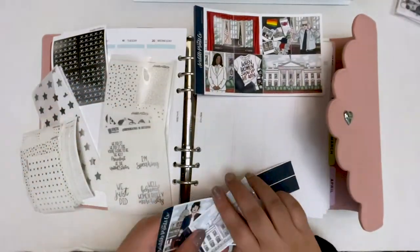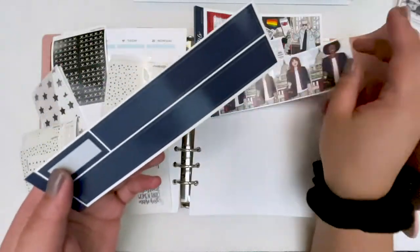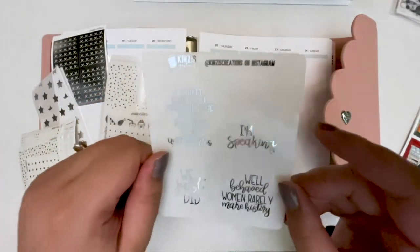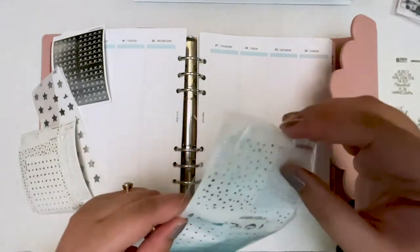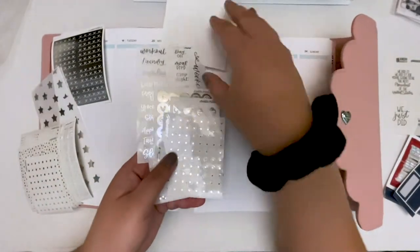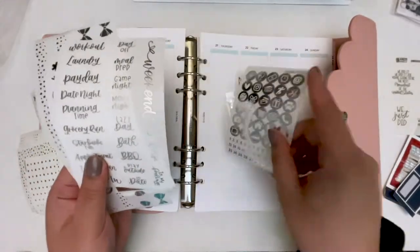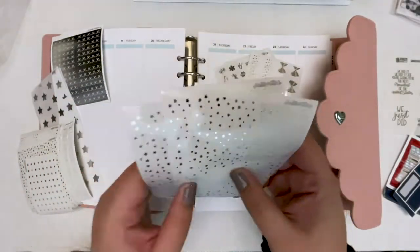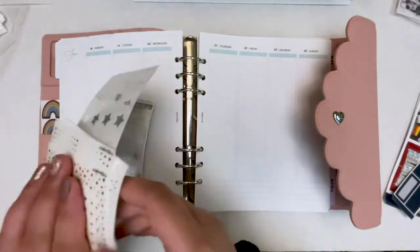This double box with the snowy White House did come with the kit, and then I got the fashion girl add-on and the washi strip add-on. I also bought these foil quotes from Kinsey's Creations, which I was obsessed with. They go along with the inauguration theme, and I did have this star foil bundle from Scribble Prints Co.